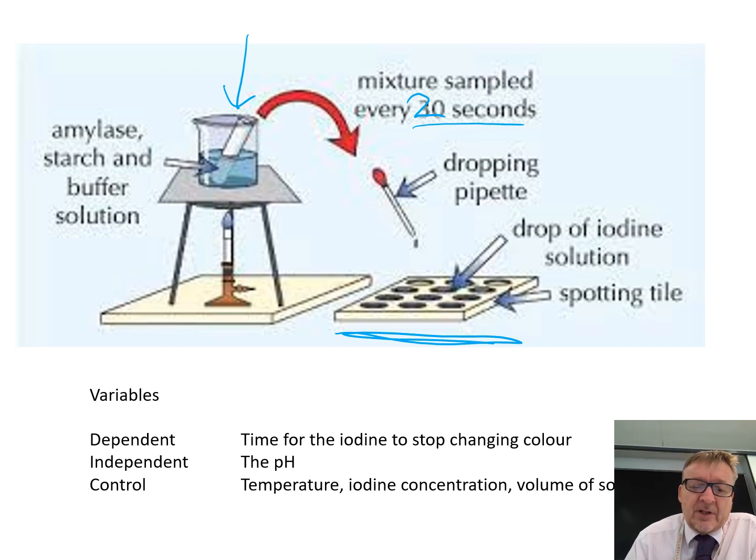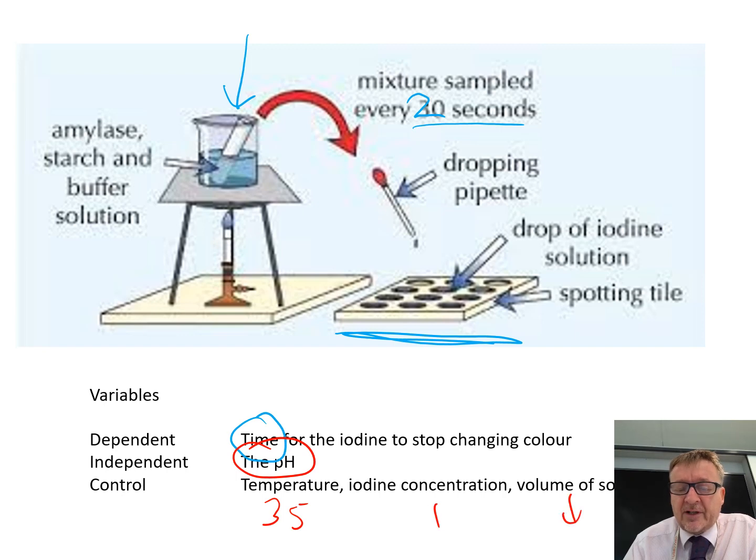For variables: the dependent variable is time — specifically the time for the iodine to stop changing colour. The independent variable is pH. Control variables include temperature at 35 degrees C, iodine concentration, and the volume of liquids: 2, 2, and 1 centimetre cubed.